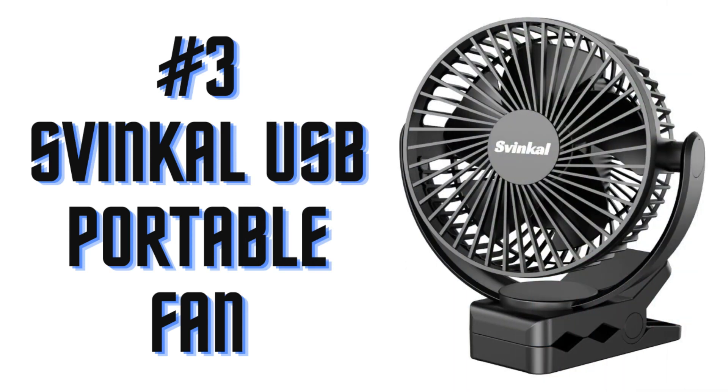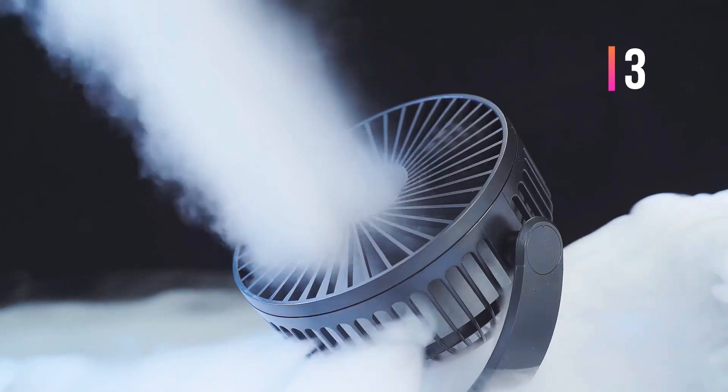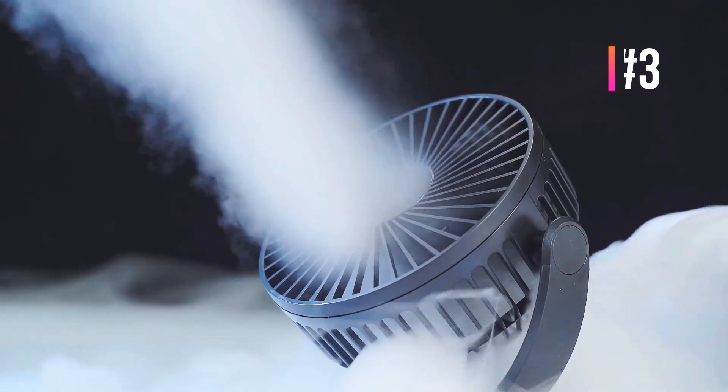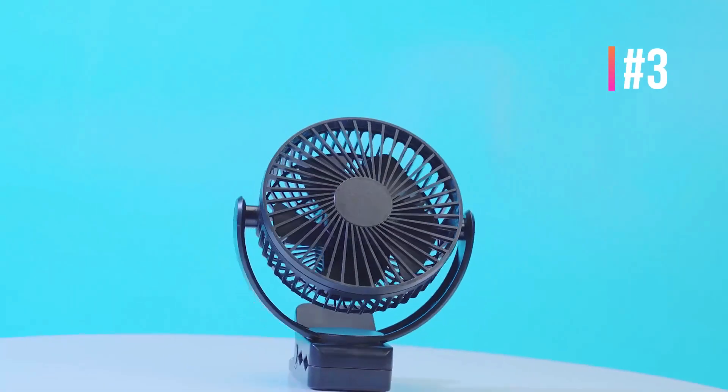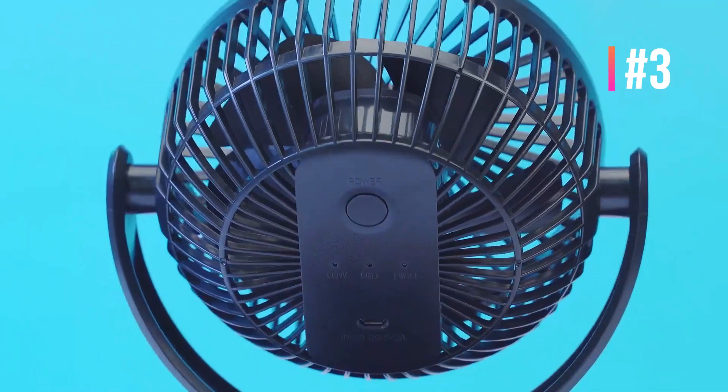Number 3: Swinkle USB Portable Fan. This portable clip-on fan does not need to be turned off by pressing the airflow control switch from low to high 5 to 6 times — just press and hold the power button for 5 seconds and it will shut down directly. It is a battery operated stroller fan and clip-on fan suitable for home, travel, and office.